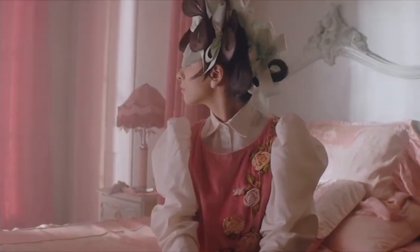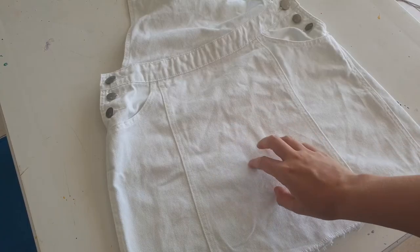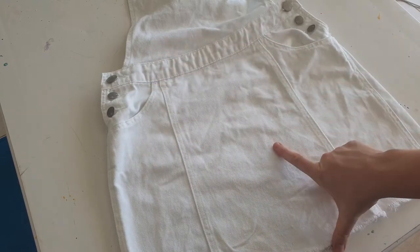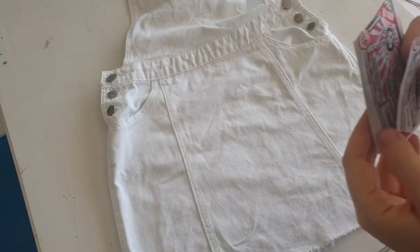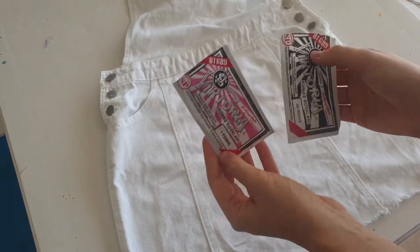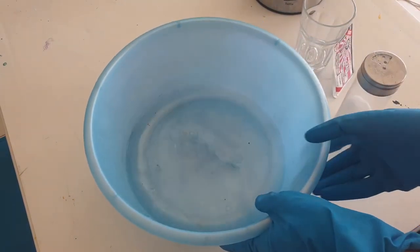She loves to wear overall dresses, but I don't like the color fit. I wanted a pink overall dress but I couldn't find it in the thrift store. But I have textile dyes, and I want to make the bottom of the dress black, so I'm going to use two colors of textile dye: pink and black.